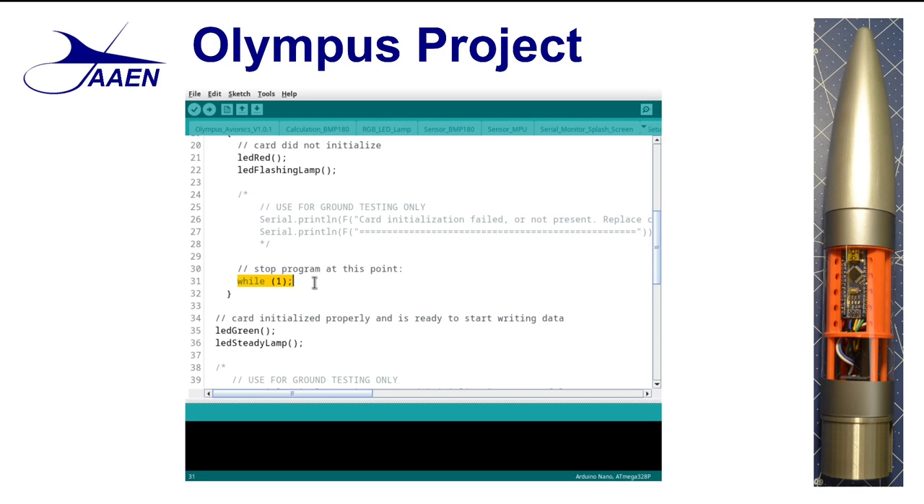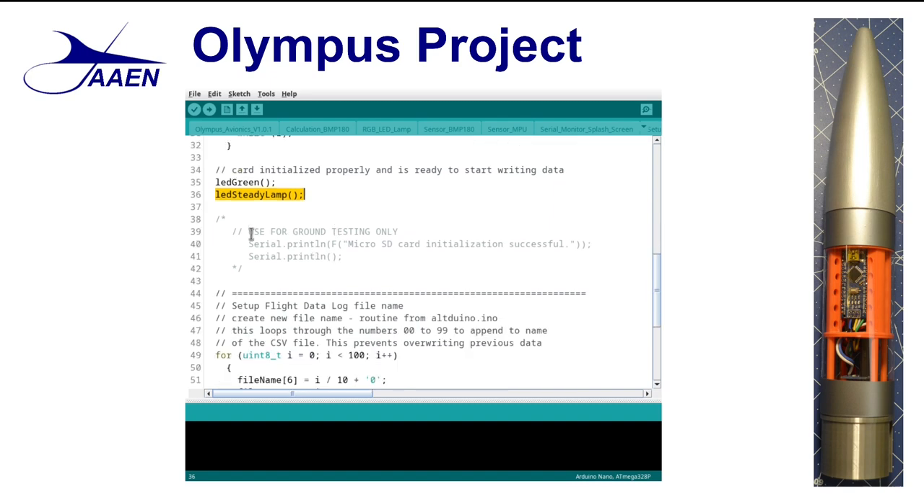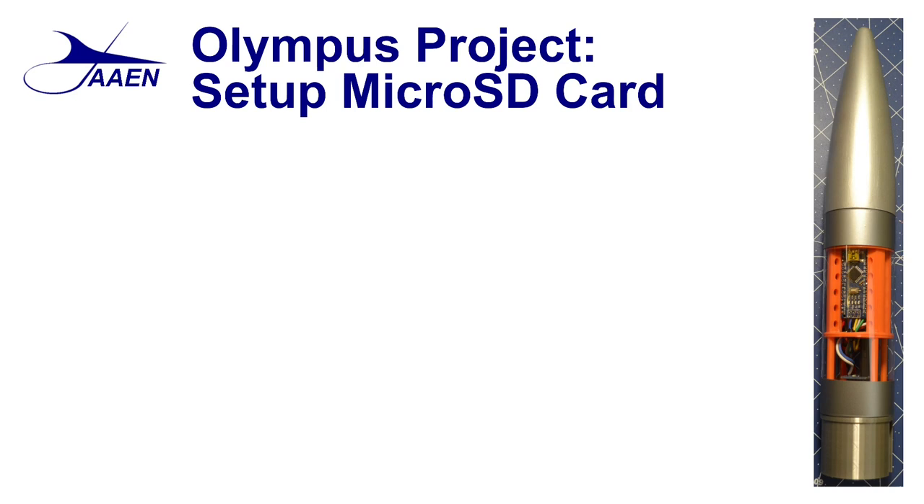It's very important that we have the SD card functioning so that we collect this data. If the card did initialize properly, we again call two functions: the first changes the light to green, and the second changes the LED to a steady lamp. If we were doing ground testing or during development, it prints to the serial monitor that our SD card initialization was successful. While we have the card successfully initiated and we know it's working, we're not done yet with the setup. The next thing we need to do is create a unique file name for each one of our logs for each flight, otherwise it's going to overwrite previous files, and we don't want to do that. So the second part of setting up our micro SD card is to set up the file name and header for our CSV file.